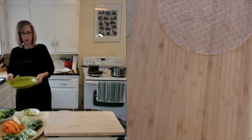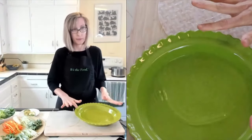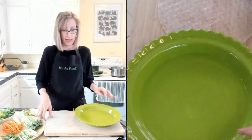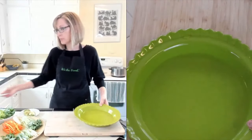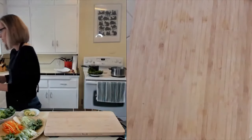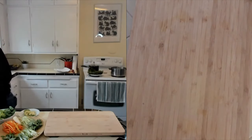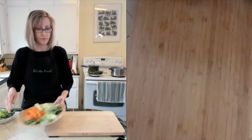I'm just using a deep dish pie pan right here, about a nine inch pie pan. This isn't going to stay in the water for long. Before I do that, let me make sure I have all my fixings ready. Let me talk about the fillings first.